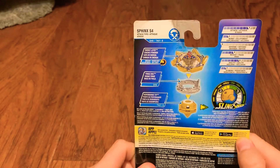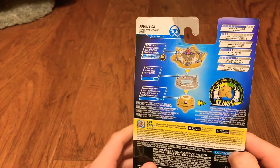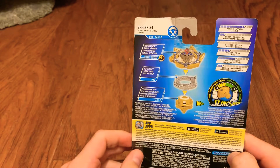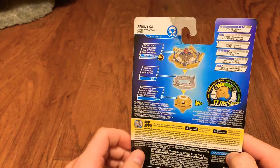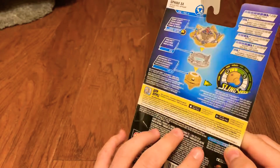It's got 8 attack, burst chance is 2, 0 defense — but the rest of this makes up for it. Its weight is 4, which is pretty decent. Agility is 6, and it has 2 stamina, which is good. At least it has the stamina.